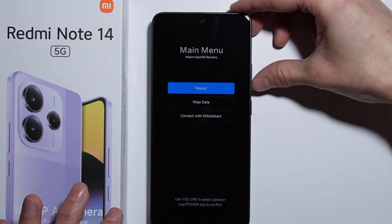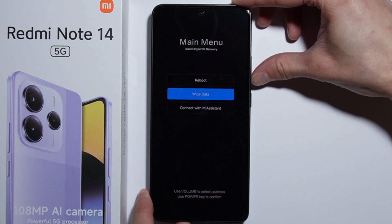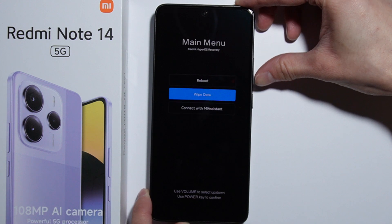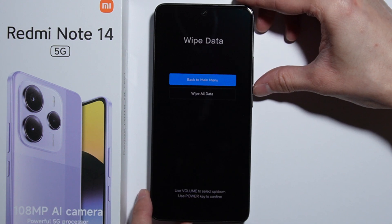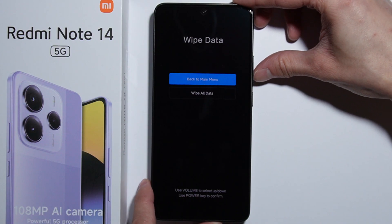We are now in recovery mode. You can see the options: reboot, wipe all data, and connect with Mi Assistant. To perform the hard reset, go into wipe data. Use the volume buttons to navigate up or down, and the power button to confirm.